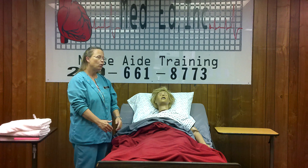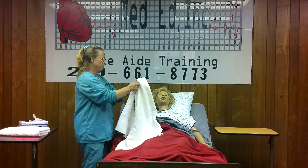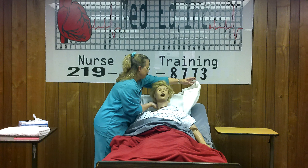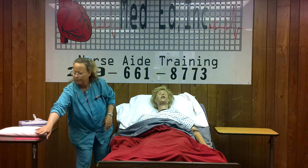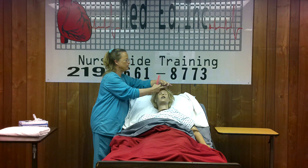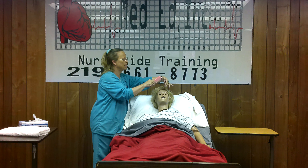When we're combing their hair, you want their head up. If they're laying in the bed, put a towel over the pillow. Take the comb, divide the hair into small sections, starting at the end of the hair and working up toward the scalp.